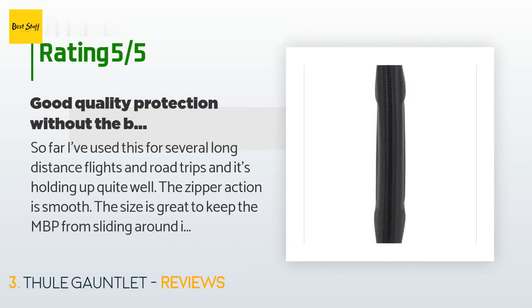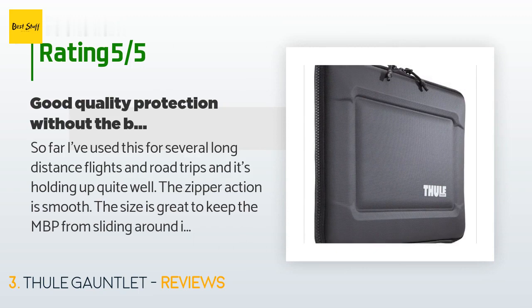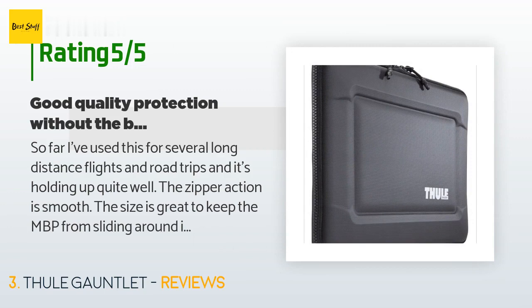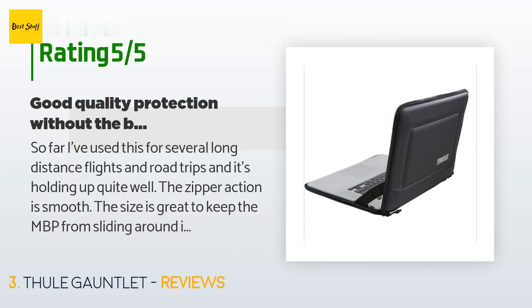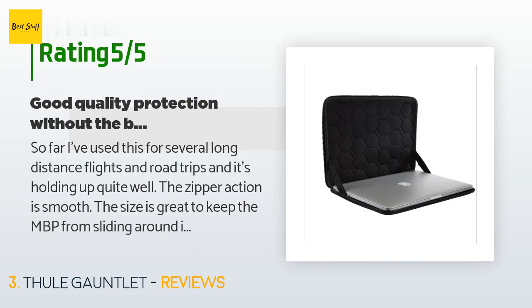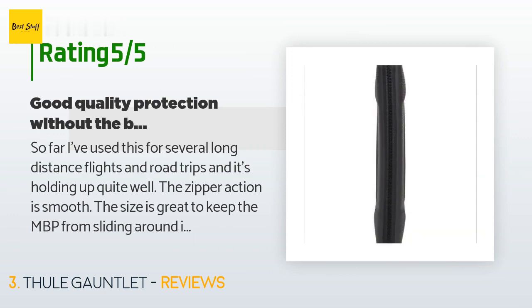A customer said: 'So far I've used this for several long-distance flights and road trips and it's holding up quite well. The zipper action is smooth, the size is great to keep the MBP from sliding around inside the sleeve when closed, and it just barely fits in all my packs' internal laptop sleeves. It's not super thin, but then it wouldn't be as protective. Some folks have complained about the elastic meant to keep the lid open to 90 degrees interfering with laptop closure — I think they're nitpicking.'